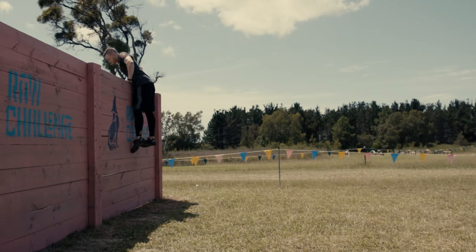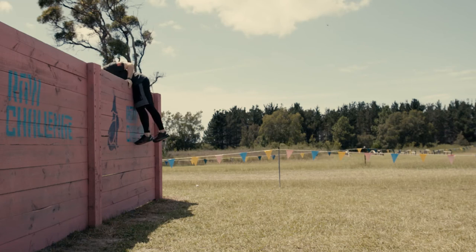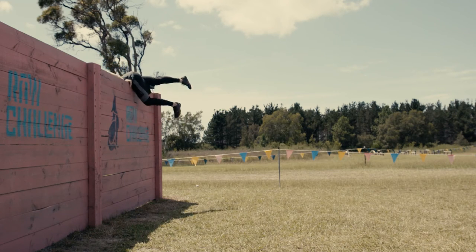Or you can use your upper body strength and lower body strength to push yourself up to the top, where your hips reach the top of the wall and literally flip over the top and land safely on your feet or into an action roll.